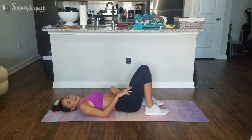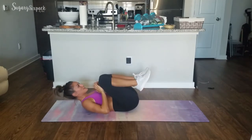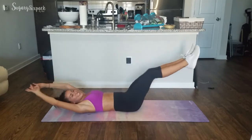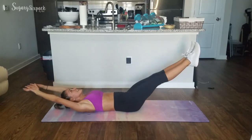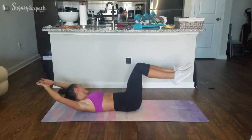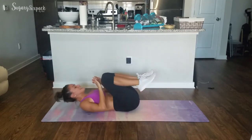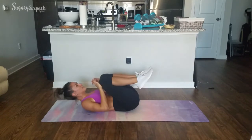Last exercise — we're going to that extended crunch. 2, 1. Crunch, 2-3. Extend, 2-3. Right here, guys. Keep working, keep moving. This is it — the very end of these very short abs. I hope they're burning because I feel it so bad in my abs right now. 10 seconds. Keep moving. And 3, 2, 1 — rest. Awesome job, everybody!